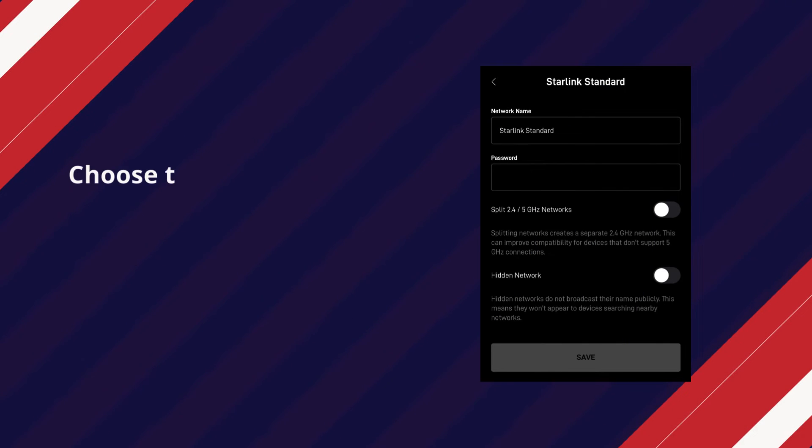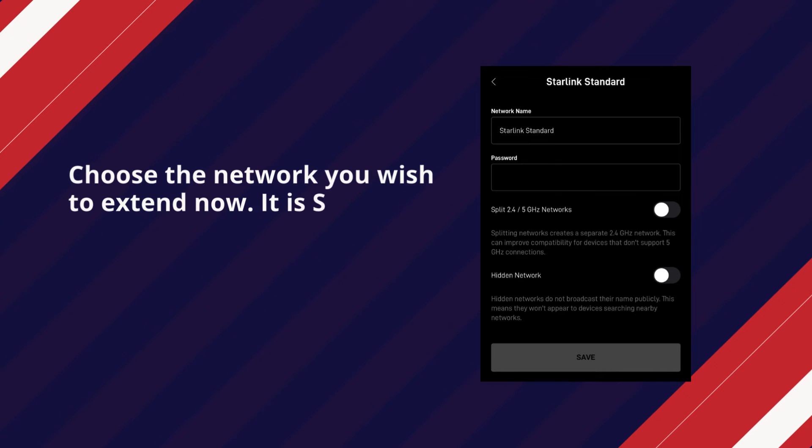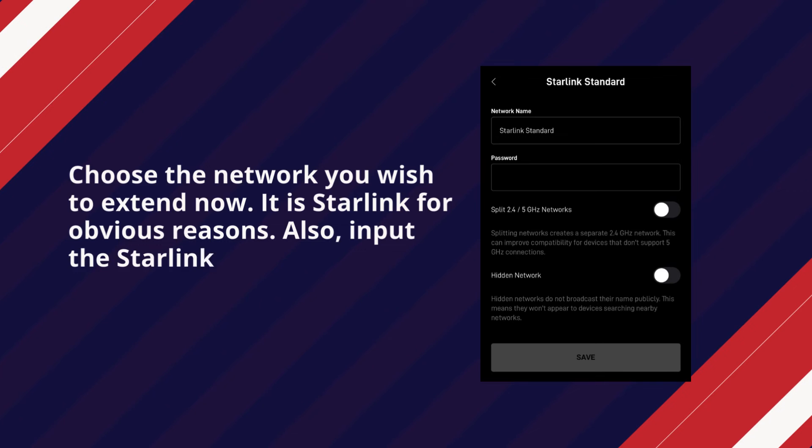Choose the network you wish to extend — Starlink, for obvious reasons. Input the Starlink router Wi-Fi password and save the changes.